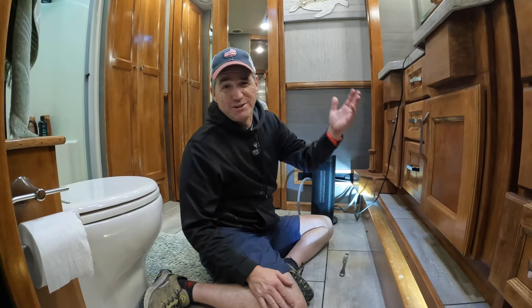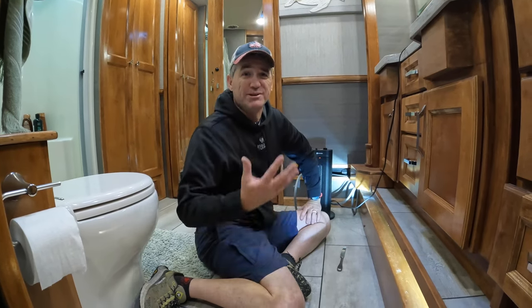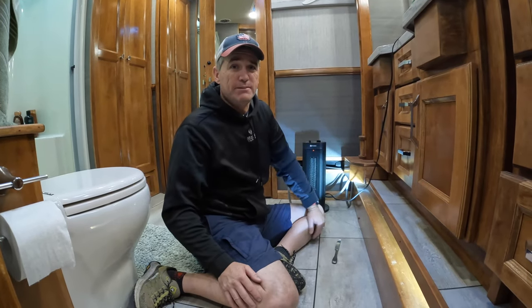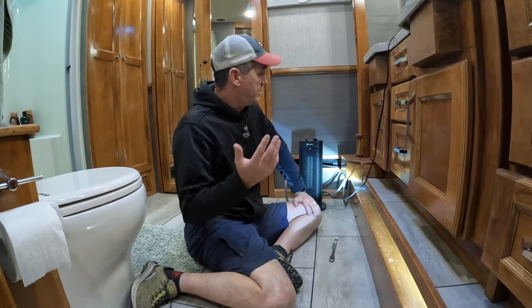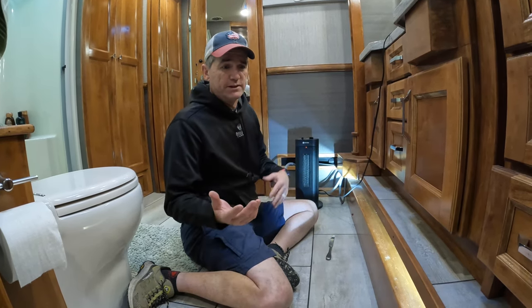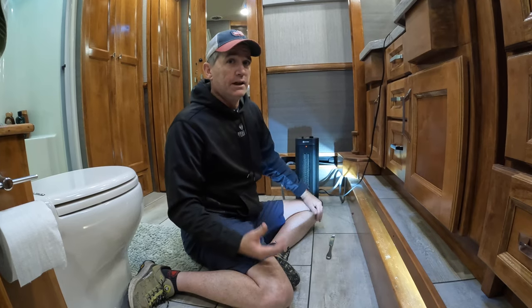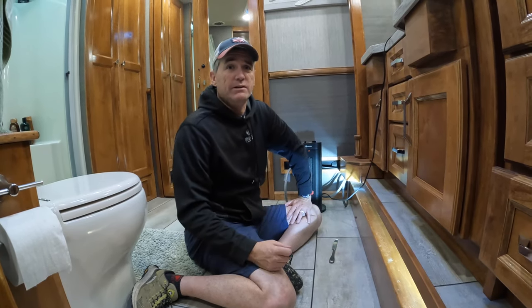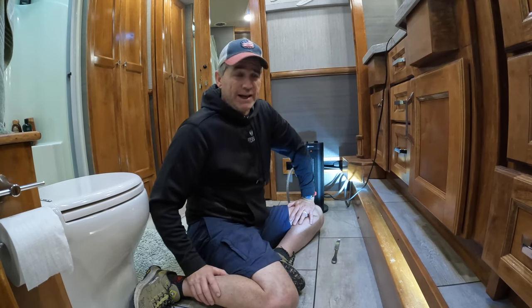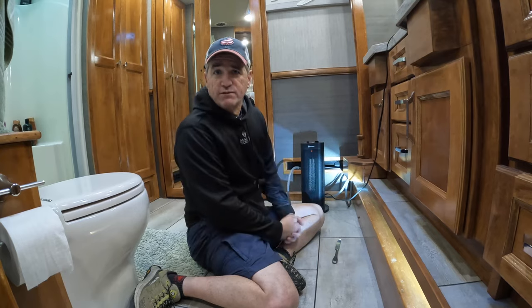Perfect timing — the heat pump just kicked on. We use these space heaters during the day in association with the heat pump. But at night we use our furnace. The reason I don't use the furnace all the time is that furnaces are fantastic — they heat up really well — but they're not efficient, so you're going to burn through a lot of propane. You have to see what works best for you.